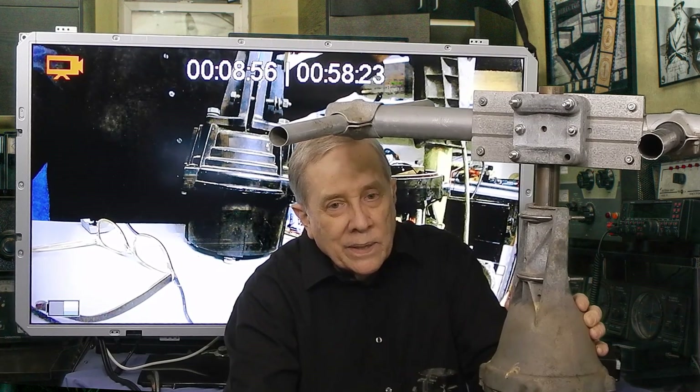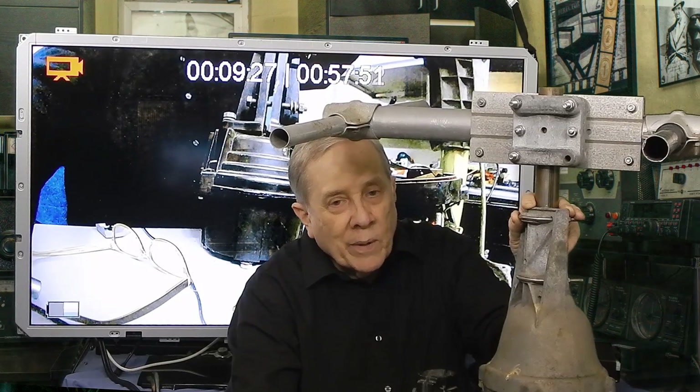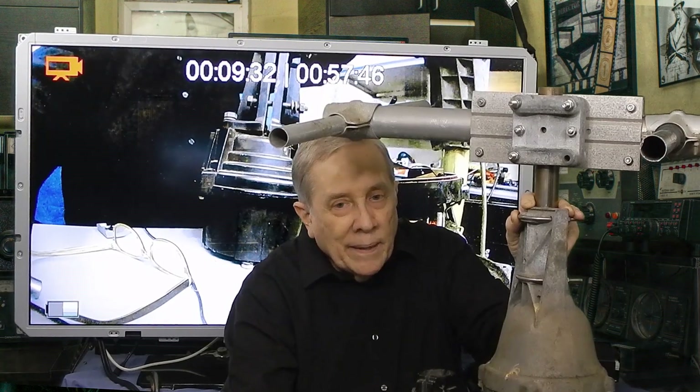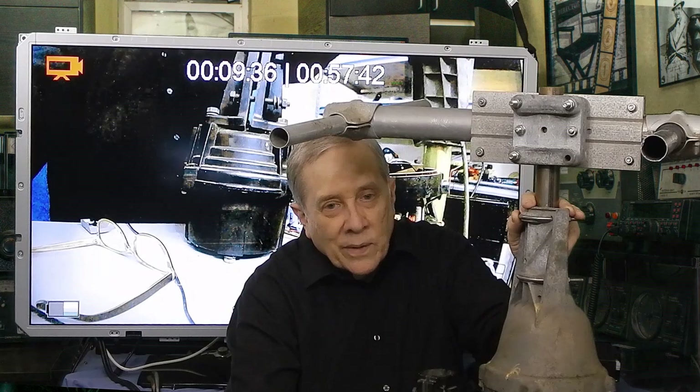That's a quick look at rotators and Yagi antennas. Thanks for watching. I'm Jim W6LG for Ham Radio Basics. If you have a question, post it below. If you know the answer to a question, please post that too. If you have the opportunity, please subscribe. I look forward to seeing you in the next one.